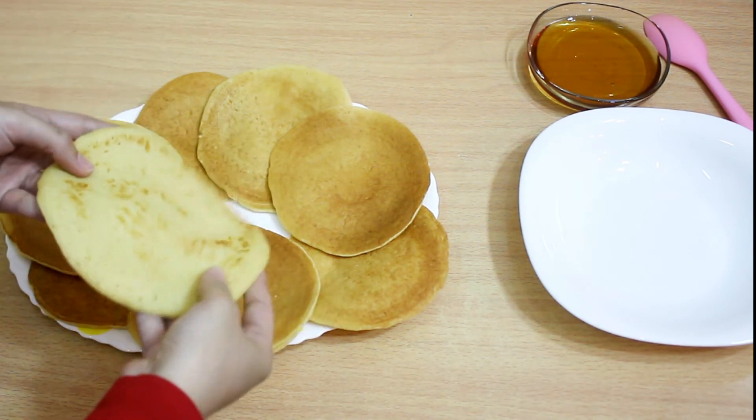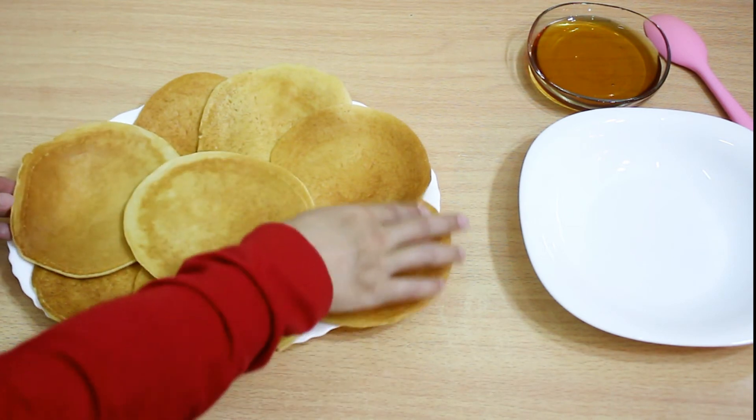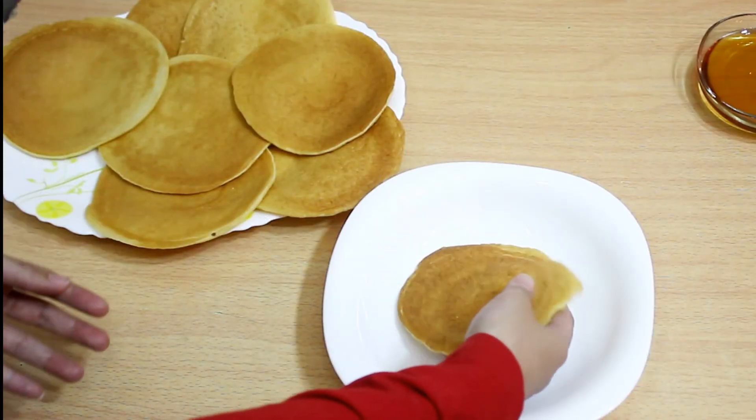Now that I have finished cooking the pancake, I will put them on top of each other in this way and then add honey to it.